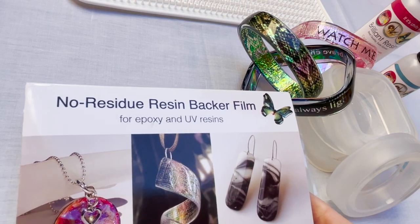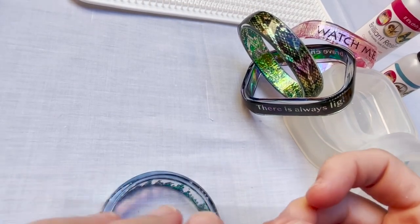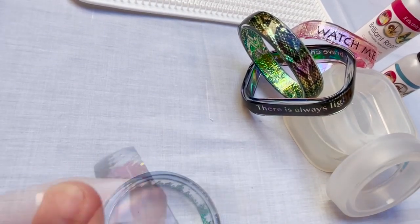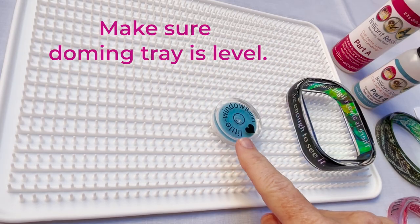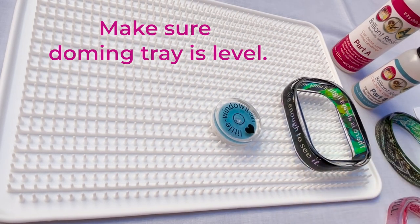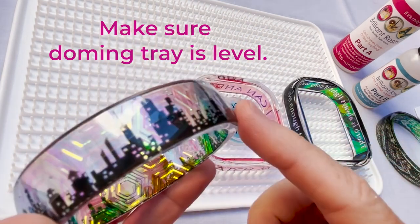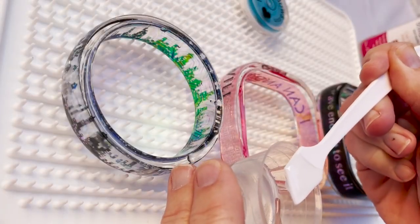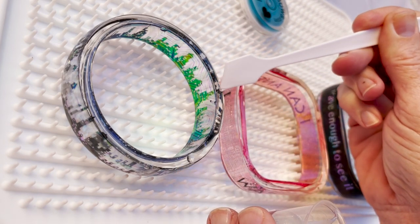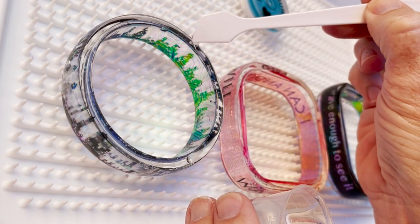To fix this bubble, I'll use a little piece of our no-residue resin backer film — this works better than tape because it'll leave the finish super shiny. I'll cut a very small piece and line up the top of the backer film with the top of the bangle. Step three is to dome any tops that are not smooth. First, make sure that your doming tray is level — you always want a level surface when working with resin. Arrange these on your doming tray and apply resin slowly so it doesn't run over the edge.